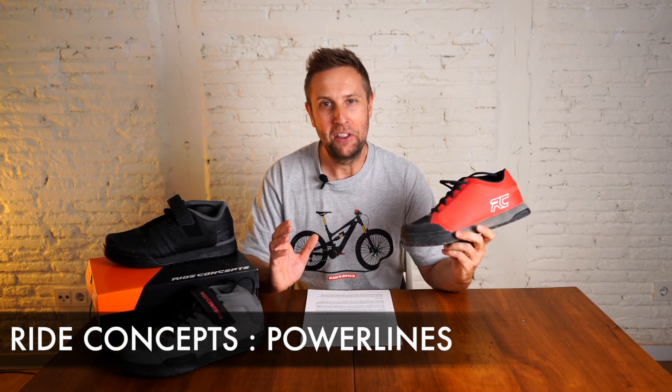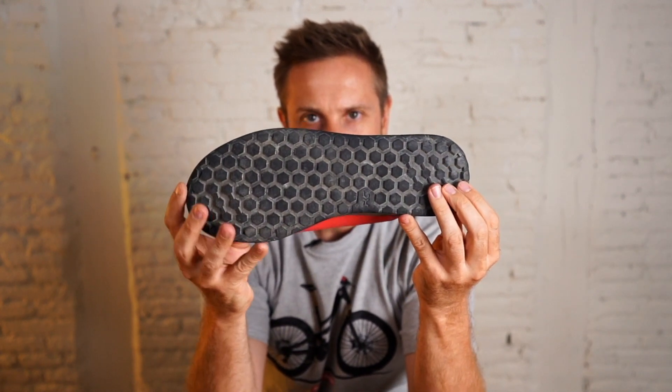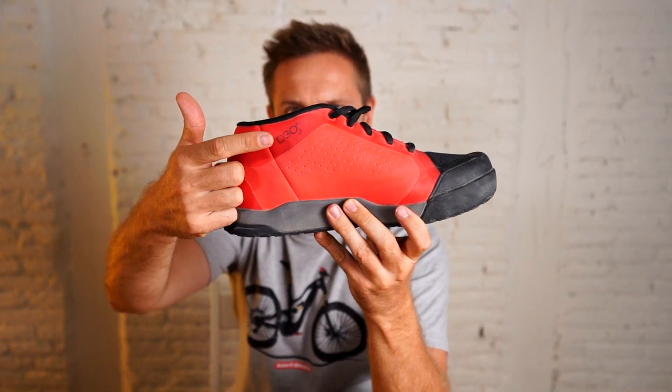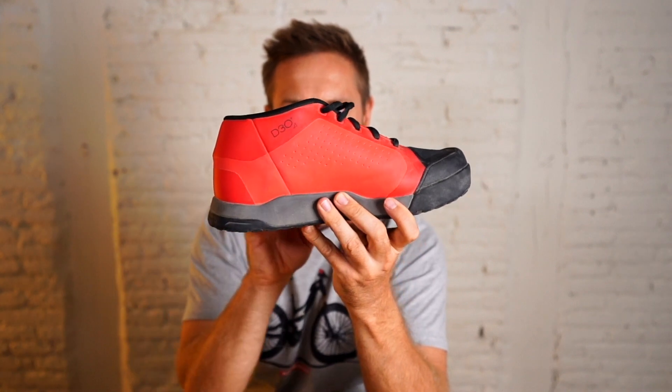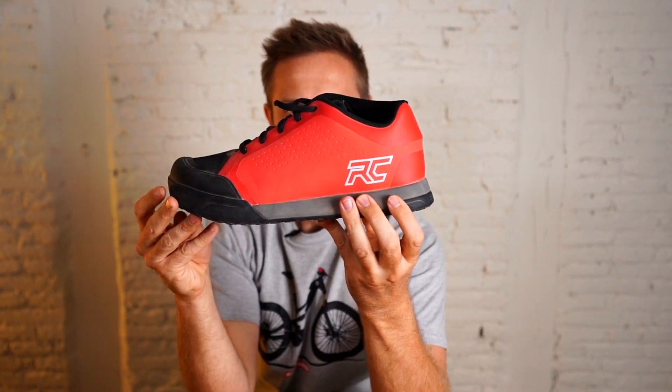Onto the Powerlines, the flagship flat pedal from Ride Concepts, and this shoe does not disappoint. Next time you are in your local bike shop, take a second to have a look at these — the attention to detail is super impressive. The first time I put them on, man, so comfortable. They have this very light feeling about them, which is really interesting because it is a really burly shoe. The recommended retail is $150 US, and you can definitely see where your money is going. In my opinion, it's good value for money.